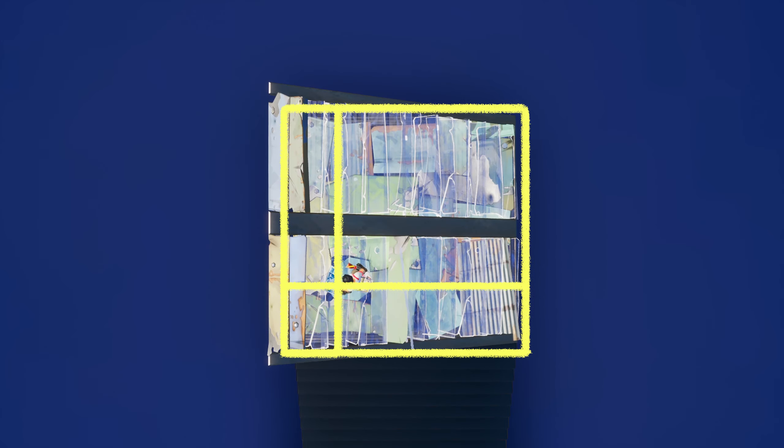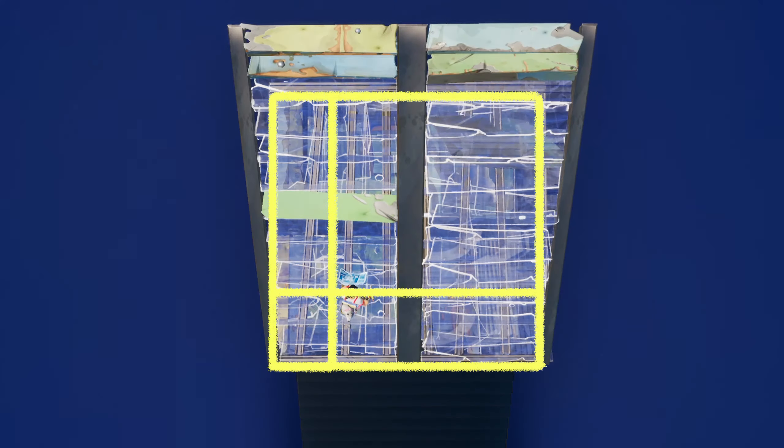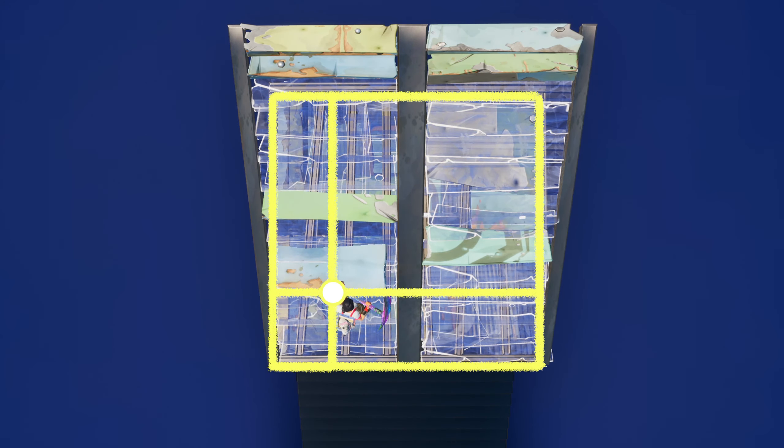Generally, the best place to pull this off is around the quarter line vertically and horizontally on the floor. If we take the cross section of where you need to be to phase upwards through the floor and the ramp that you place, you get that ideal point.